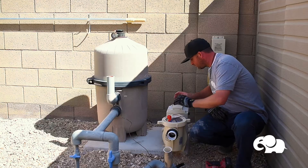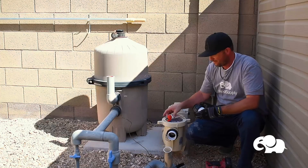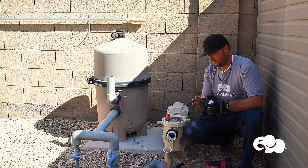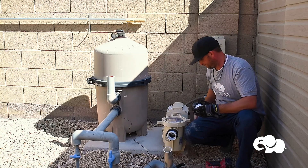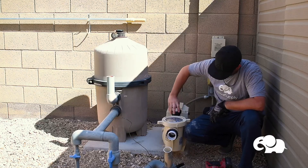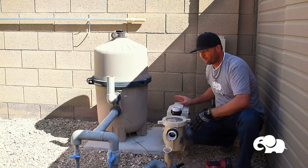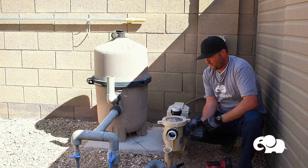Now I'm going to do my second union. I'll thread it on there — snug and then tighten the top part too, so everything's nice and snug. Not over-tightened, no channel locks or wrenches — just hand tight. Now we can start plumbing.